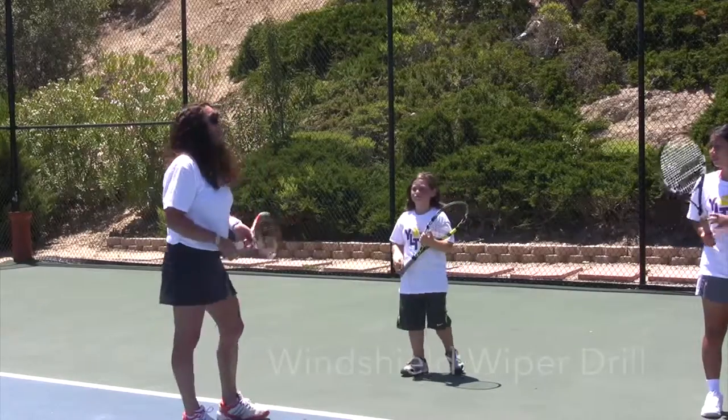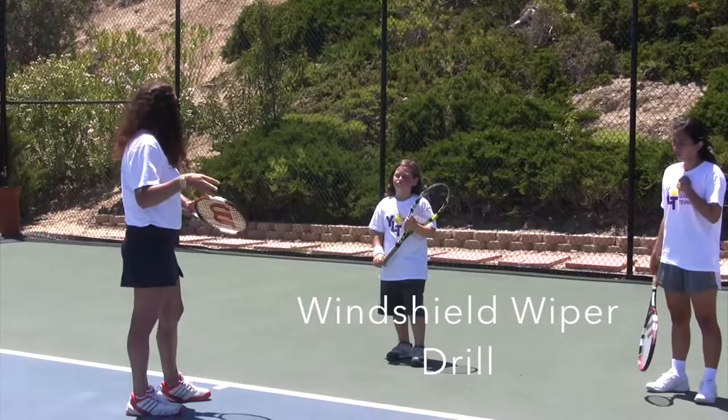Okay, you guys, this is a tennis windshield wiper drill. This is to work on forehands and backhands, and this is to work on your footwork.